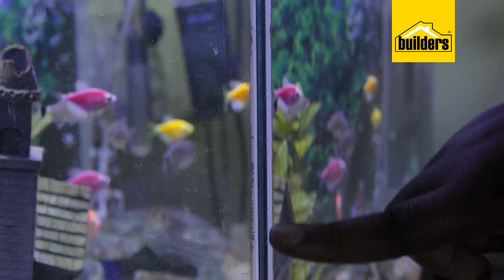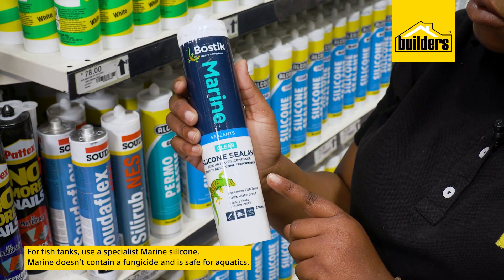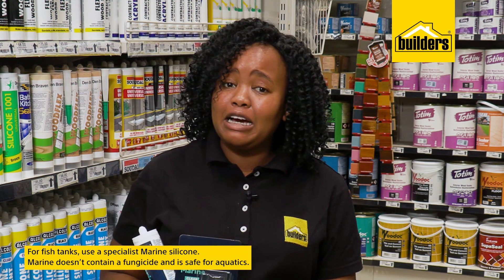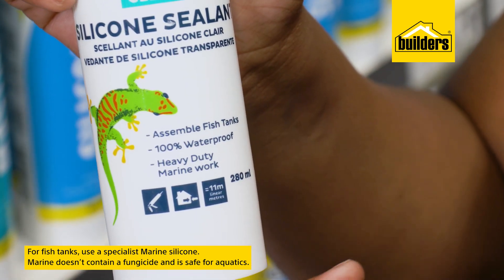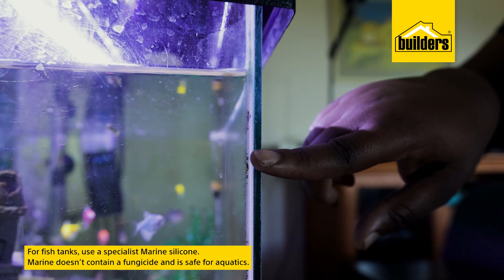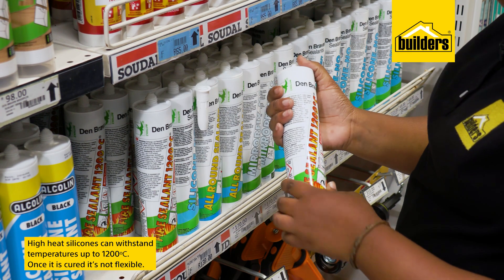Fish tanks are also assembled with silicone. You need a specialist marine silicone if you're doing repairs to a leaking tank or anywhere on the tank lid. Marine silicone does not contain a fungicide and therefore it's safe for aquatics.